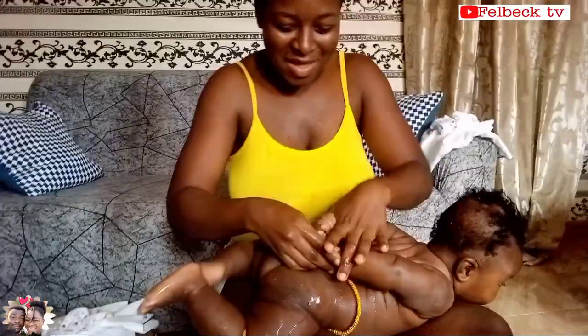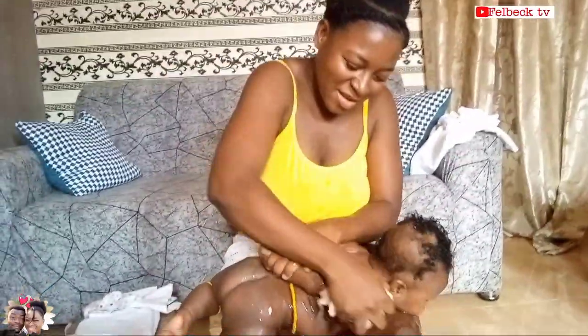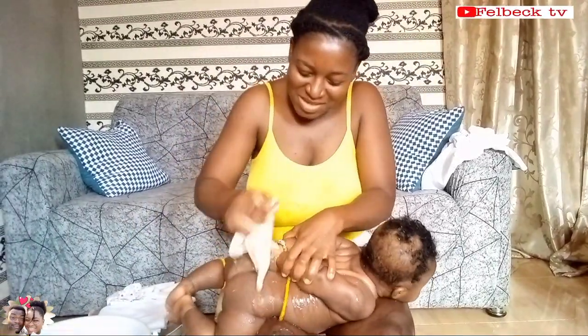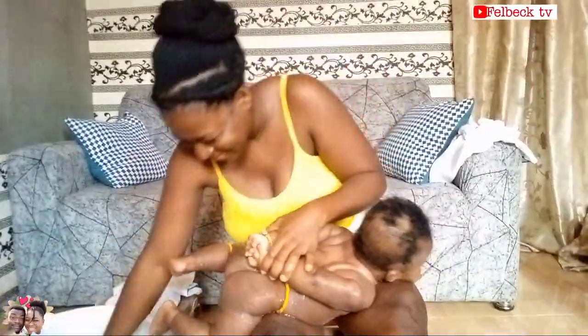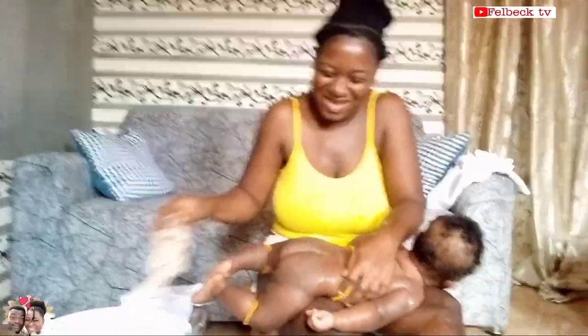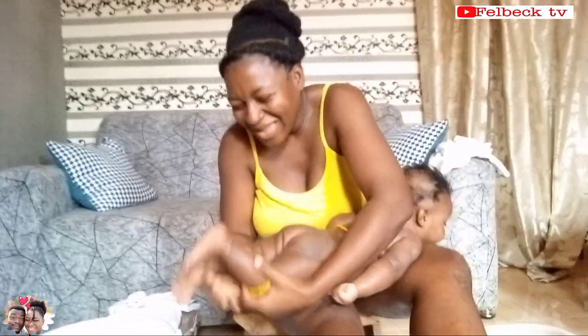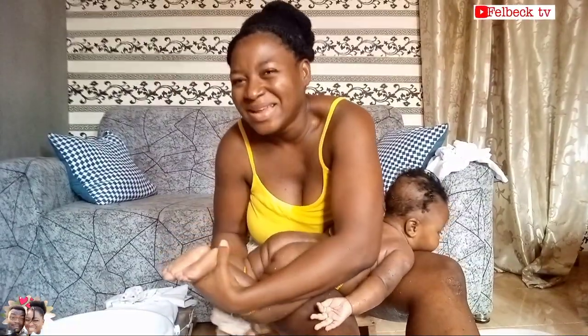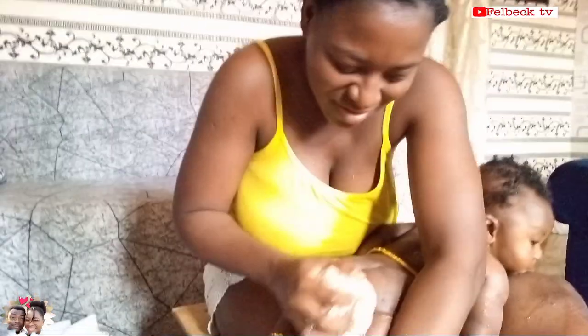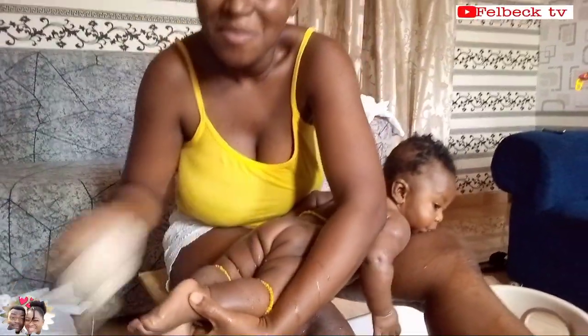After the feet, they would turn you over and then go to the arms — all part of the massaging. And then they'll come to the legs again. Shout out to our mothers and grandparents! One thing I remember: they'll push the buttocks up — they say they don't want your bum bum to sag, so they push it up so it will be firm and standing.